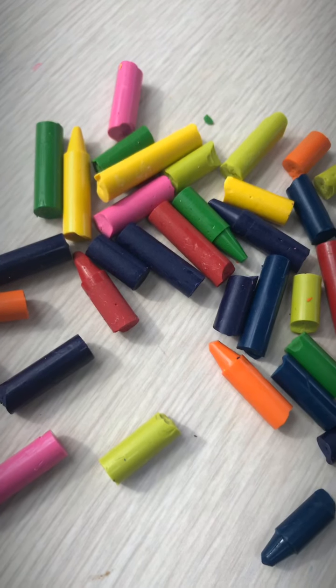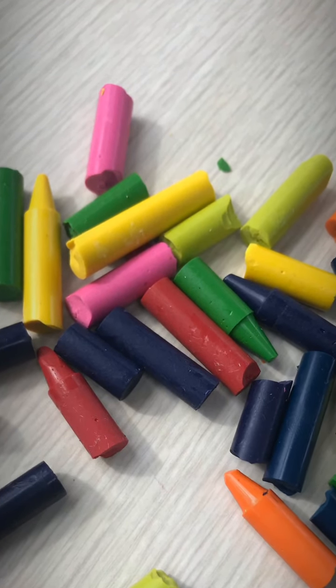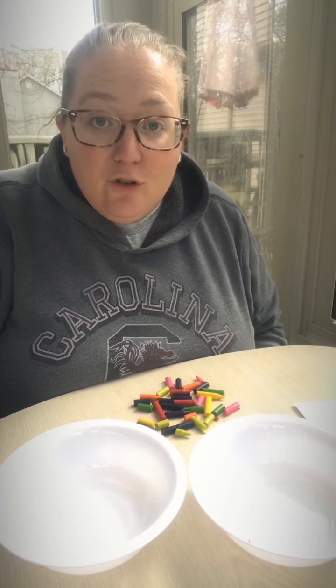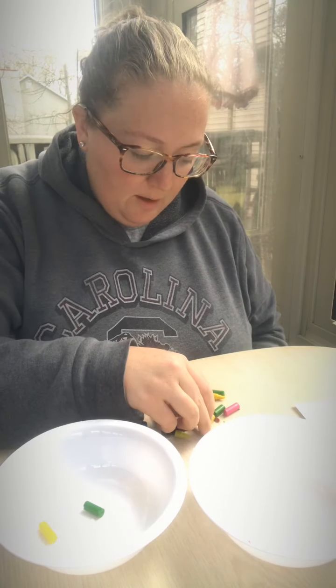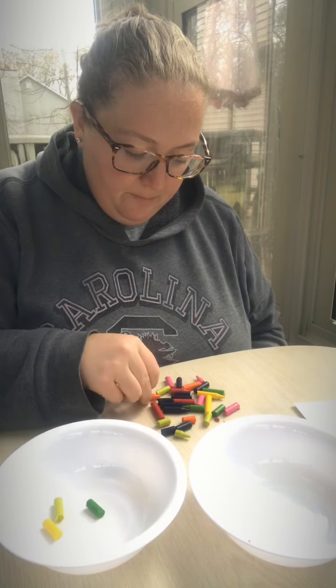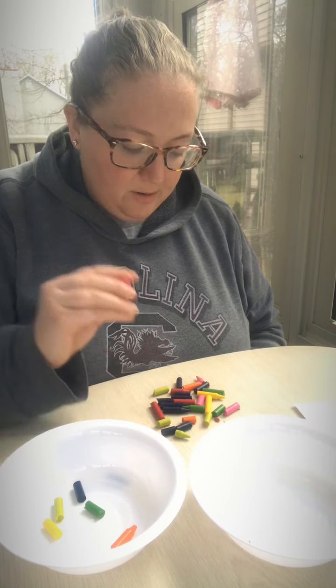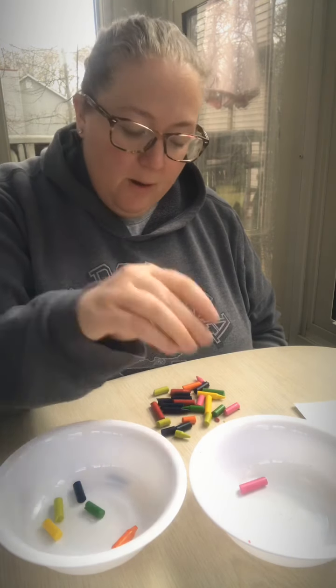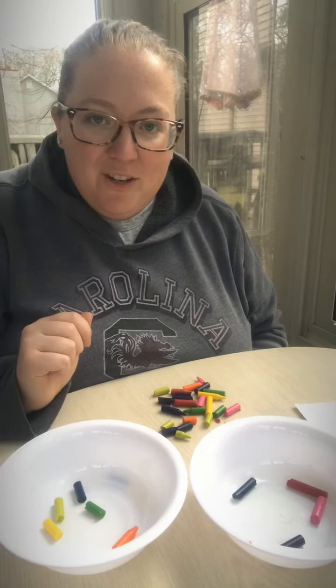The first step is to take all of the paper off of the old crayon by peeling it off. Next, you decide what colors you want to combine together for your new crayon. For one crayon, I'm going to do green, yellow, a lighter green, orange, and maybe a little blue. My other crayon, I'm going to do pink, purple, red, and some blue in that one as well. I'm going to finish sorting out all my colors.